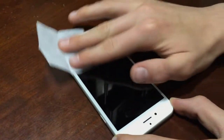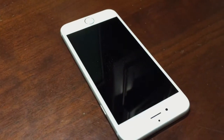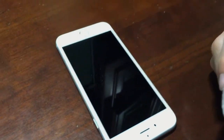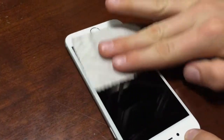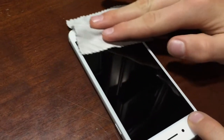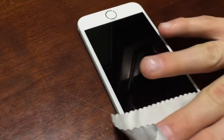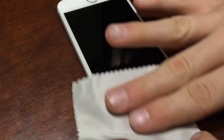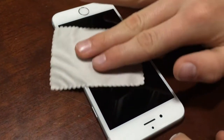We're opening up this PowerBot premium tempered glass screen protector. It comes with a little wet wipe, so we're cleaning off the screen. Then we're going to use the additional cloth to dry it off and remove anything else. It also comes with a dust removal sticker. Nice to have the tools to actually clean your screen before you put the screen protector on.